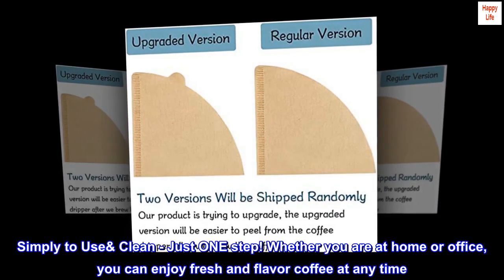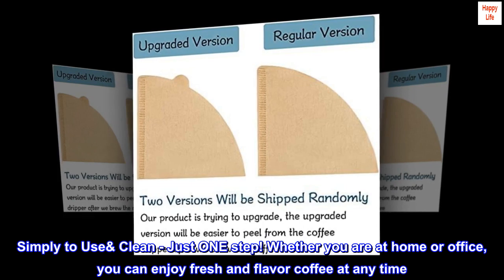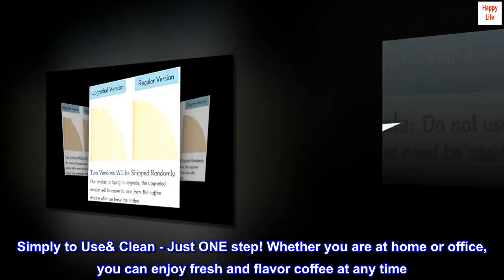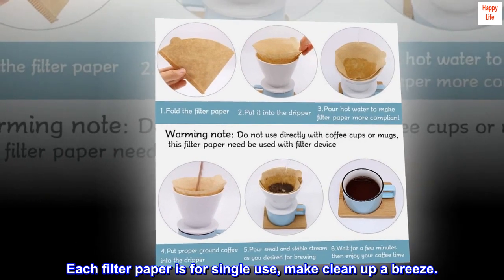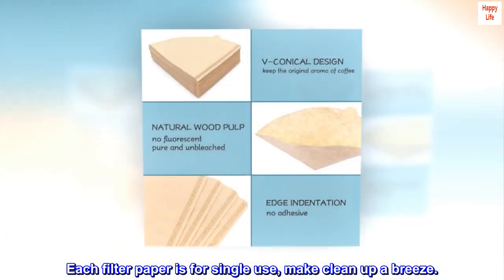Simply to use and clean — just one step. Whether you are at home or office, you can enjoy fresh and flavorful coffee at any time. Each filter paper is for single use, making clean up a breeze.